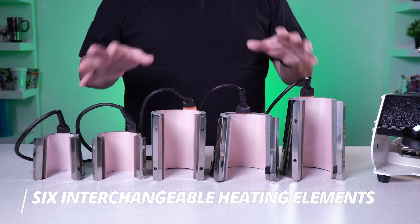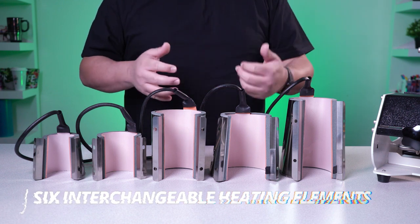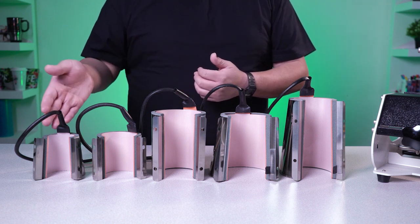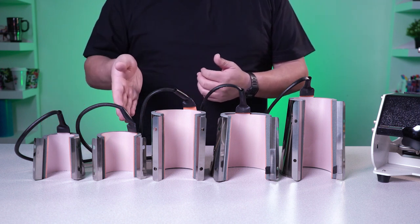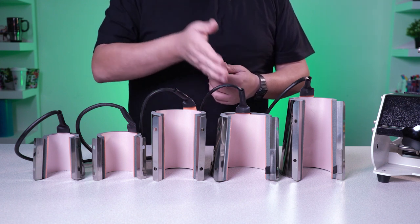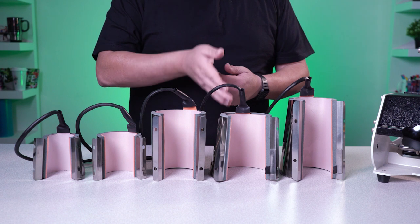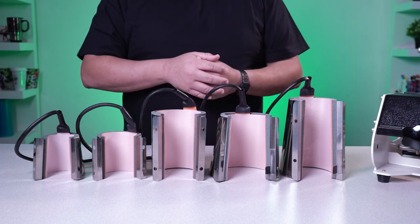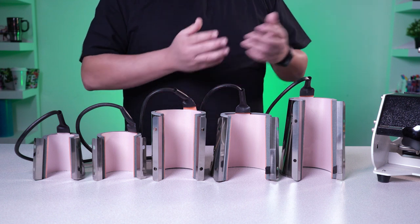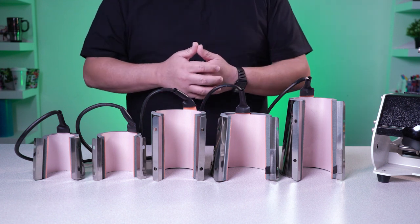Here we have all of the additional heating elements available for the Signature Series Sublimation mug press. Starting on this side, we have our shot glass attachment, mini mug attachment, water bottle attachment — also known as a straight wall attachment — short tapered mug attachment, and large tapered mug attachment. And of course, the standard 11 and 15 ounce mug attachment is loaded right there in our Signature Series mug press.